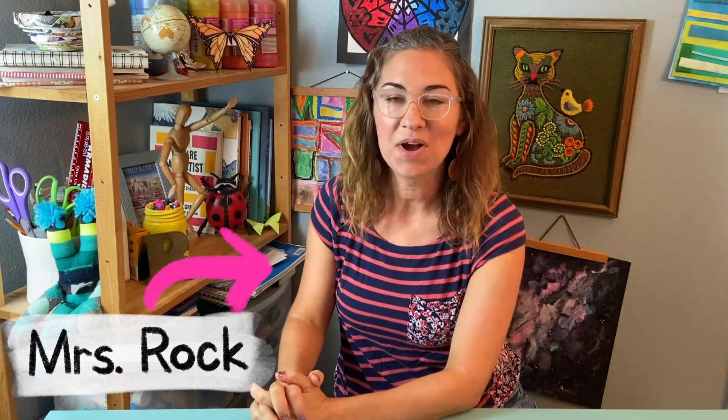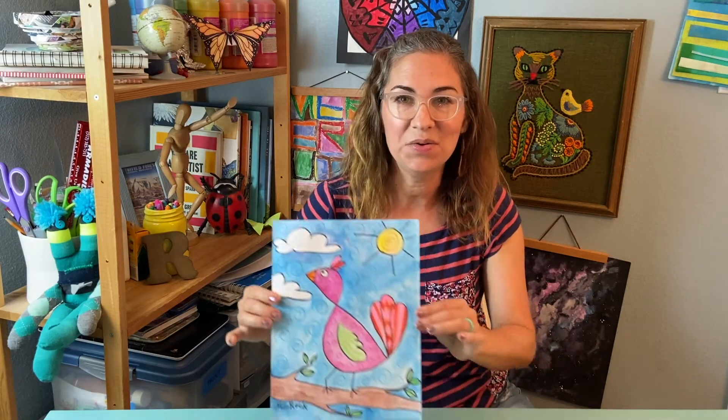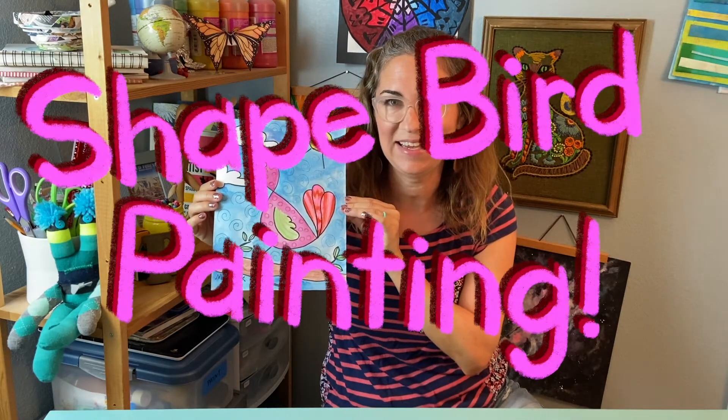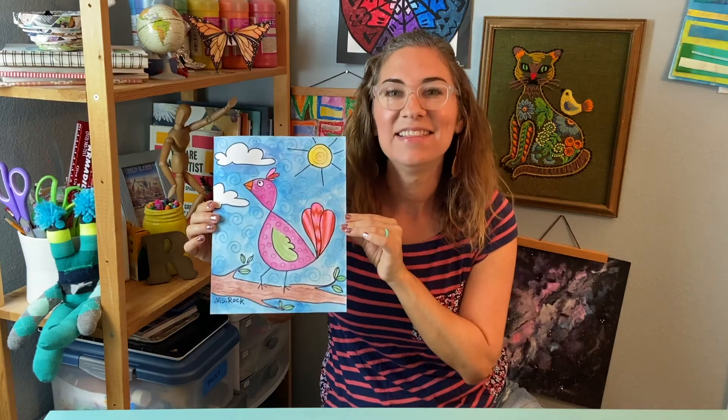Hi friends, Mrs. Rock here. Did you know that you can draw a bird just by using simple shapes? Well today I'm going to show you how and we're going to turn those birds into a shape bird painting. Let's get started.